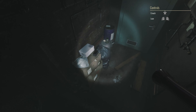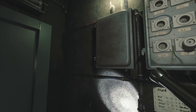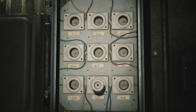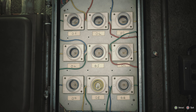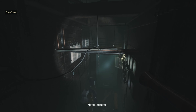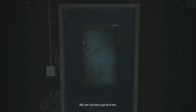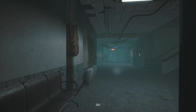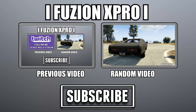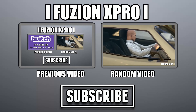Oh, my God. Well, no, I just have to get out of here. You.